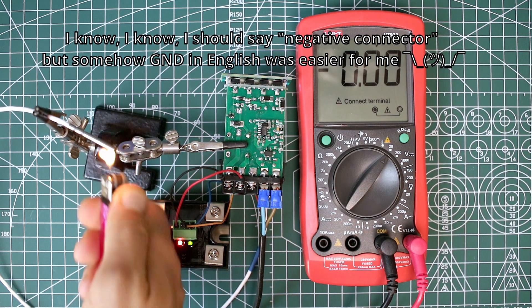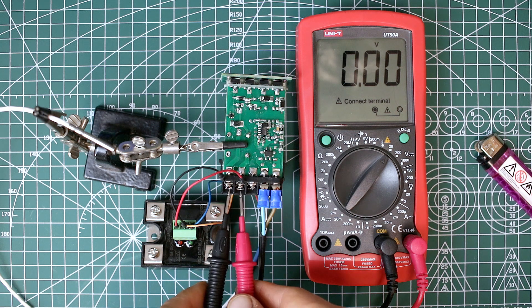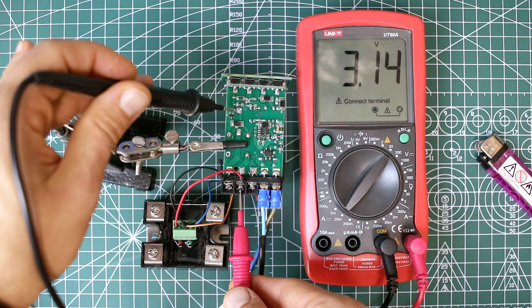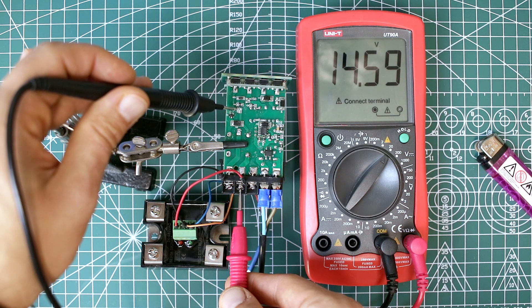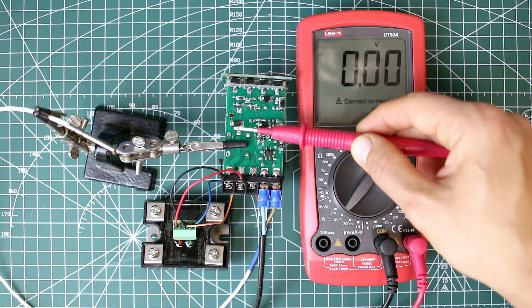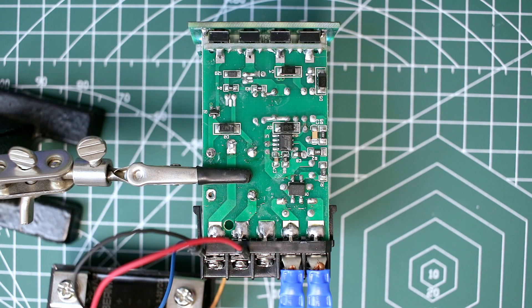I'm going to show you. There is no voltage on the output, but if I find GND, I can still read voltage. This transistor turns on and off the GND for the output. The positive voltage is always on.